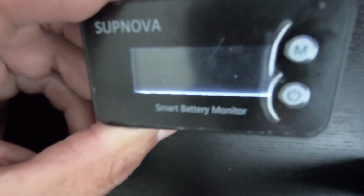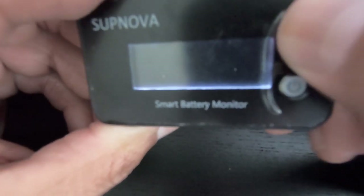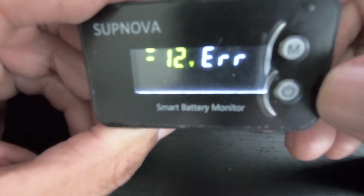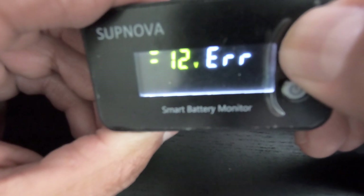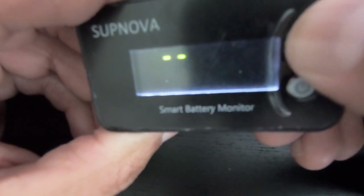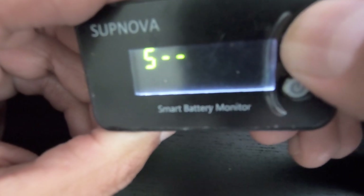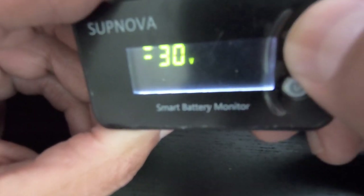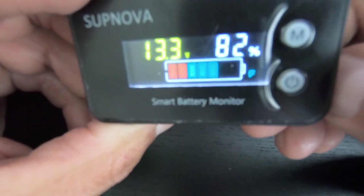Menu five — I'm not sure exactly what it does. I just know that if I hit it once it gives me 12 volts and an error. I'm not sure how to get out of it, so I just go back to menu five and keep it at 30, then hold to save.